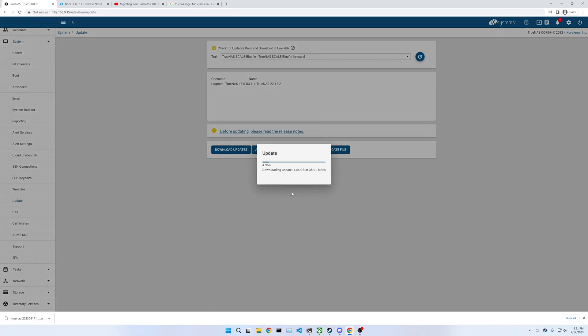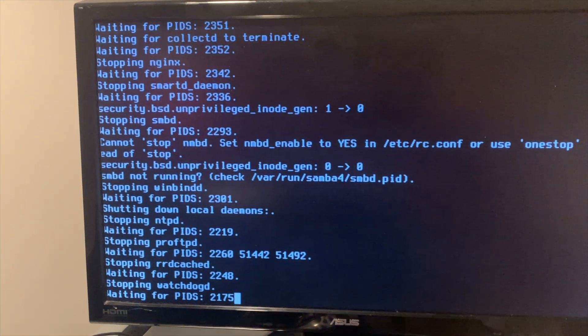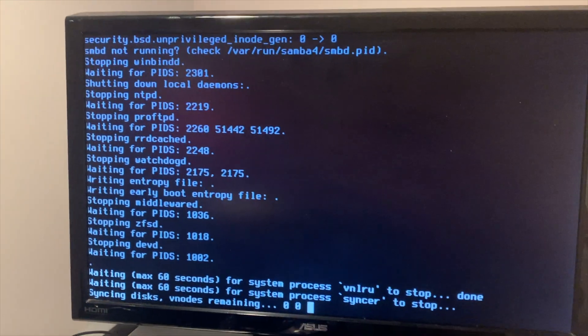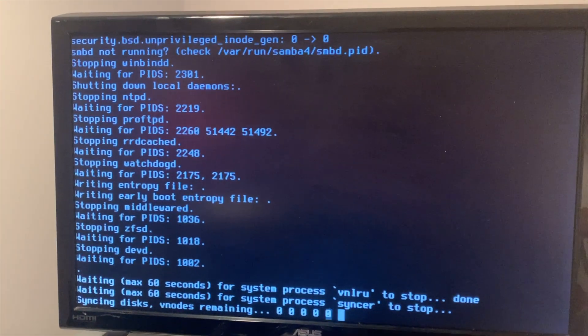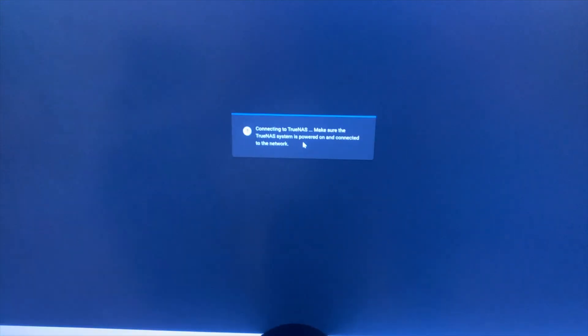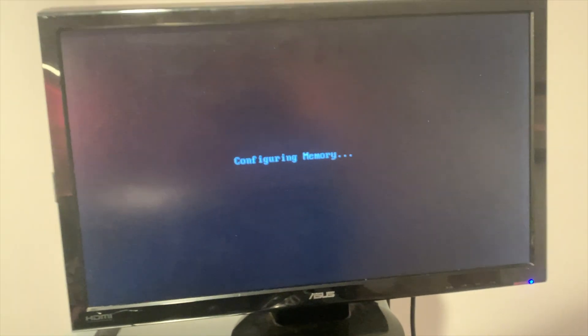Alright, so this is downloading. I'm actually going to plug in a monitor to the actual server, because this is eventually probably going to go down and we won't be able to see what's going on. It's definitely doing something — syncing disks. Back over at the PC it just says connecting to TrueNAS. Looks like this might be rebooting — yeah, it looks like it rebooted the whole server.